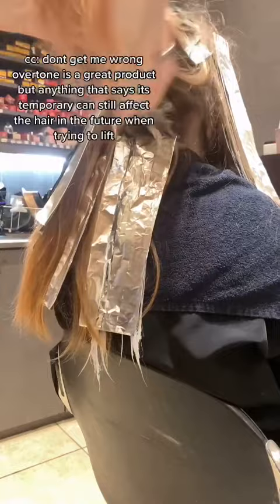Don't get me wrong, overtone is a great product, but anything that says it's temporary can still affect the hair in the future when trying to lift.